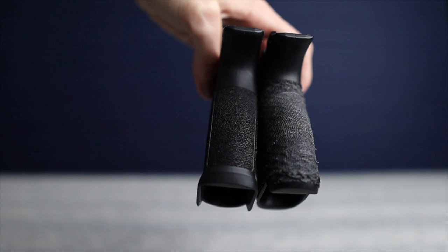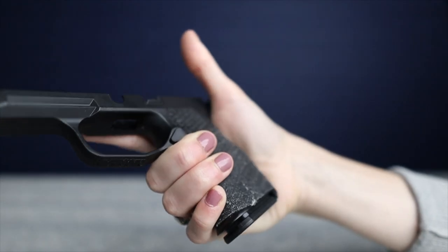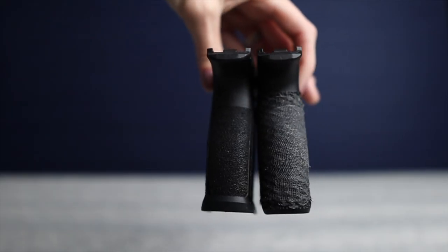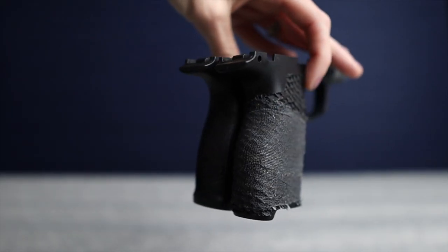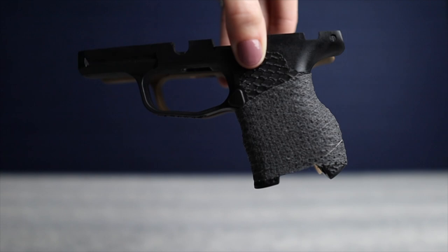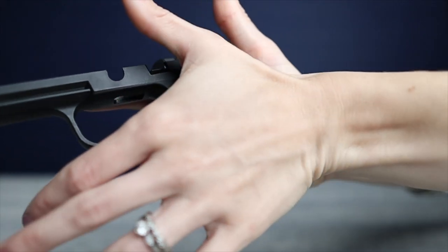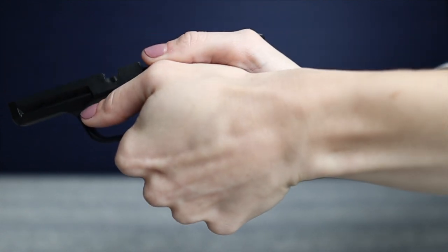The modification to the magwell and the organic shape of the grip also make it easier to conceal. You'll notice I have hockey tape on both of my grips. The texture on both of the Boresight grips is really great for shooting, but it's just a little bit too aggressive to carry directly against my skin. Ben at Boresight Solutions will tune the texture to what you like, but for me, a little bit of hockey tape helps calm the texture down while still having a secure grip. That's a tip you can use for any grip module, whether it's Glock or SIG or whatever.